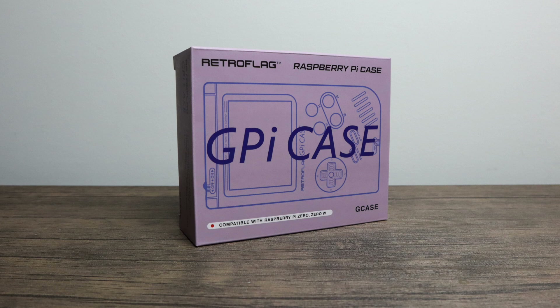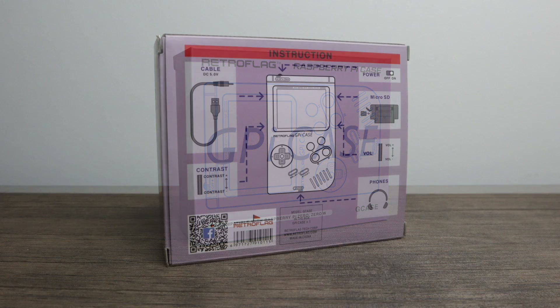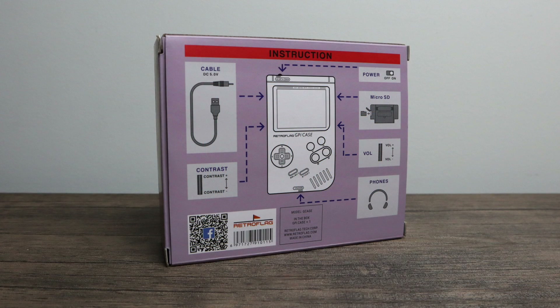Now this isn't any ordinary Raspberry Pi case. This is a fully functional Game Boy powered by a Raspberry Pi Zero or a Zero W. You're going to have to provide your own Raspberry Pi Zero and SD card. They will have full instructions on setting it up and as soon as they release that I'll be doing a full tutorial video.